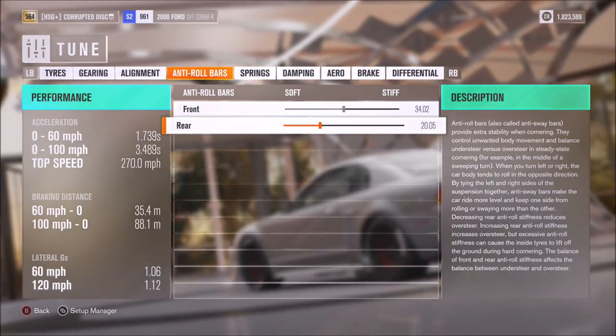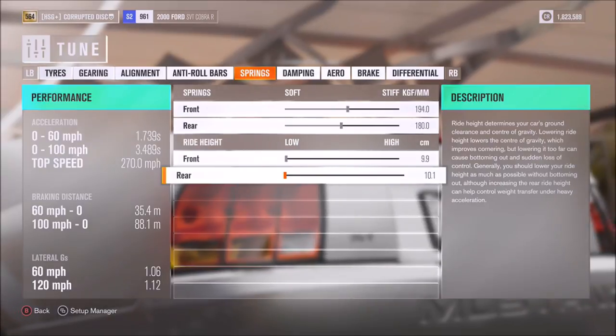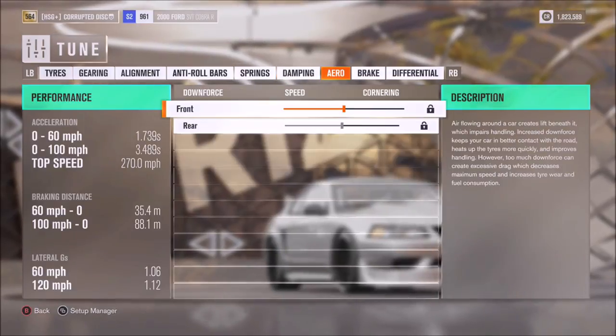Anti-roll I've just rounded off to 34 and 20. Springs on 194 and 180, and I've opted for the lowest ride height on the front and the back. Dampers we've got on 15, 13, 7 and 6.